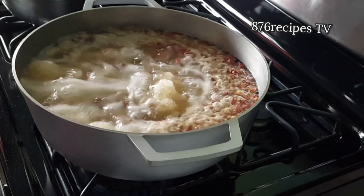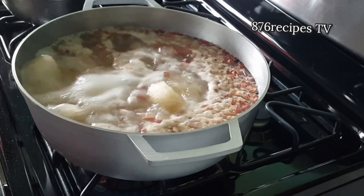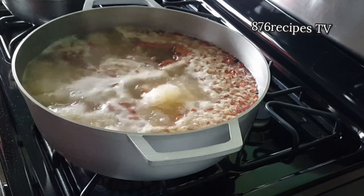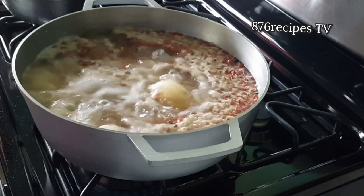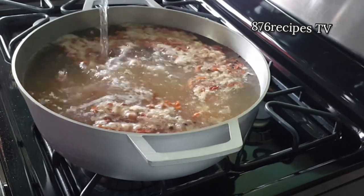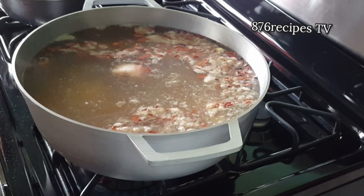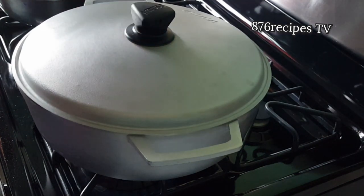This is the old-fashioned cooking right here — where I still sink the peas. If you notice, you can see the peas are at the top of the water. So I'm gonna pour two cups of cold water into the pot; this method is called sinking the peas. Then I cover the pot and just allow everything to cook.